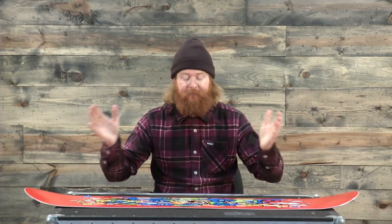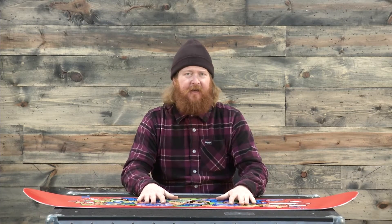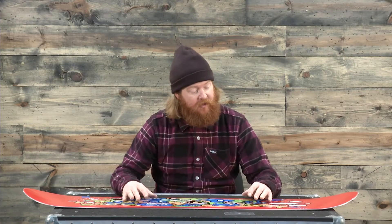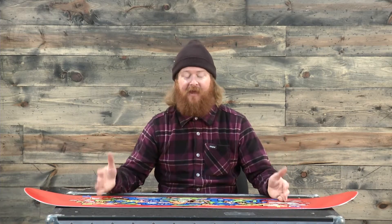The Rowdy Jr. has a very catch-free ride. In between the feet, the board is flat, which gives it a little bit more stability. It's not as unpredictable as a traditional rocker board, but it does have rocker underneath the feet to those contact points that lift up those contact points, so you'll be less likely to catch an edge.